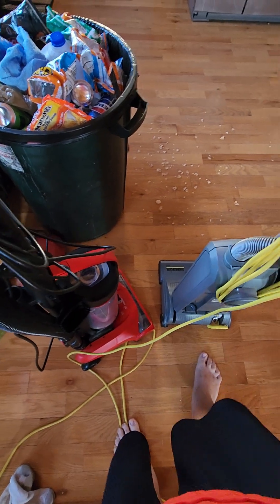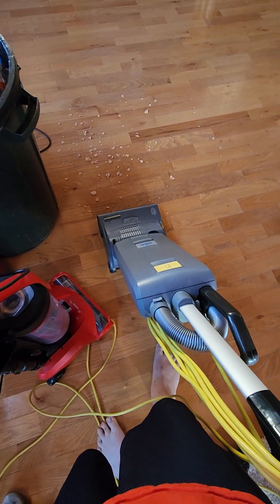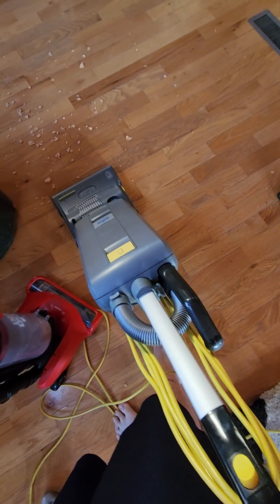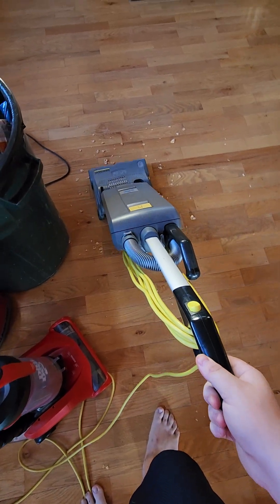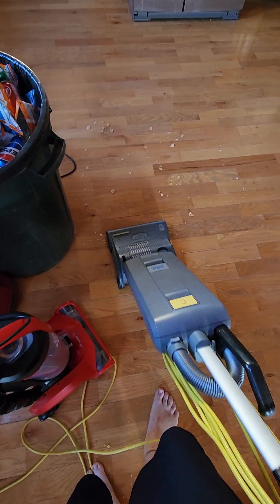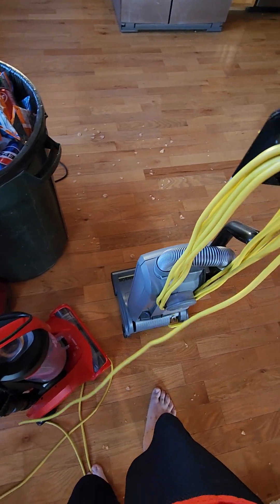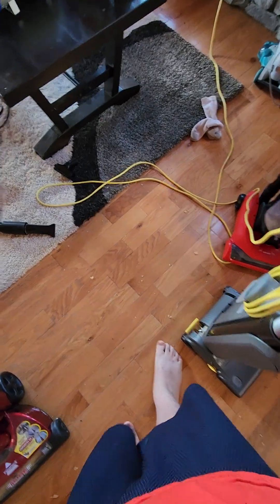So now, the Windsor. Look at this — scattering. You could tell that the Windsor did not do very good at that because it actually pushed the debris around instead of actually cleaning it up. And you can see, it scattered it around.